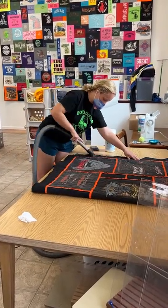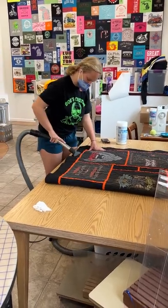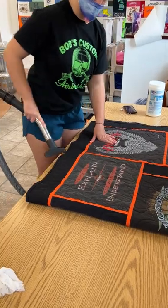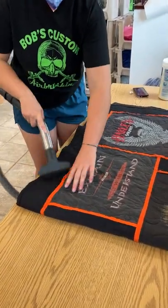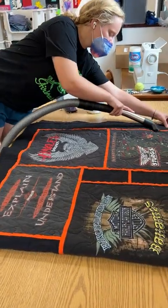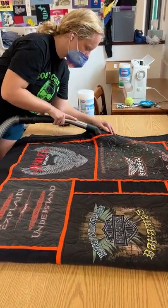Hi everyone, it's Andrea at Two Cool T-Shirt Quilts. We are cleaning a quilt, and one way to clean a t-shirt quilt is by vacuuming. We're using an attachment with good suction and vacuuming the entire quilt, getting it all de-dusted.